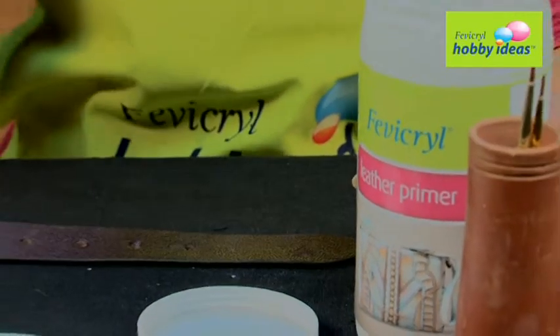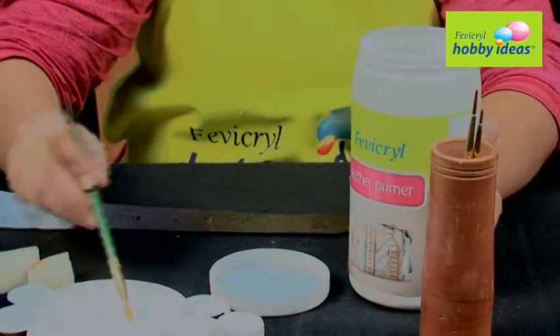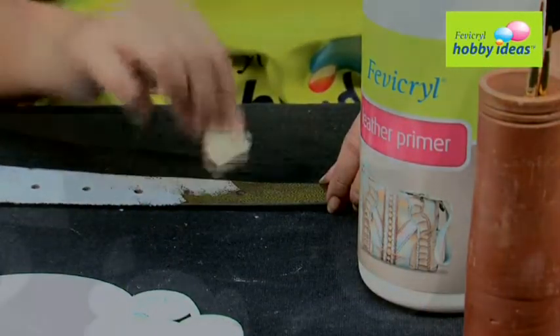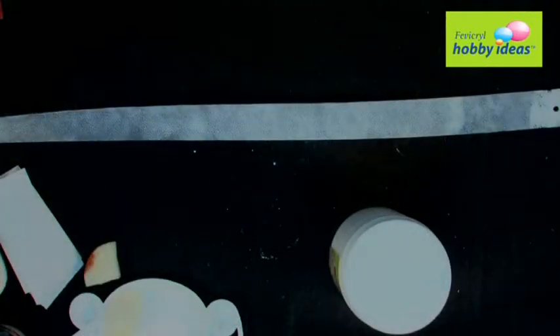Step 1: To make the color look more vibrant and to get an even coating, apply new Fevicryl Leather Primer all along the belt with a sponge. Let it dry.